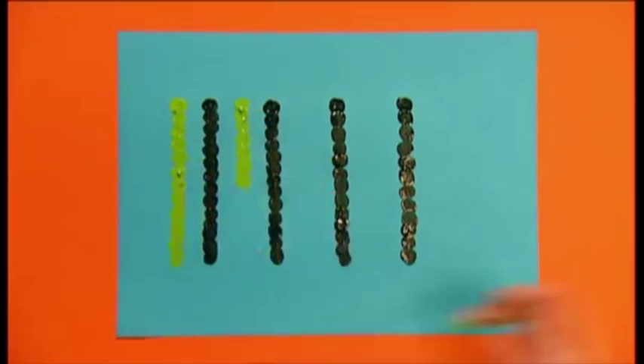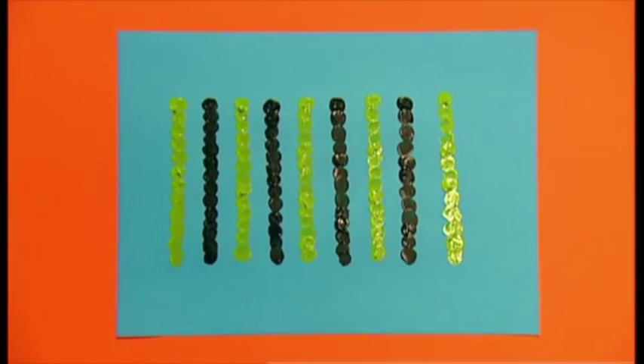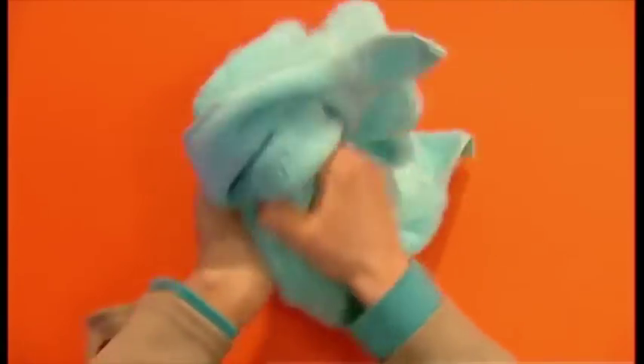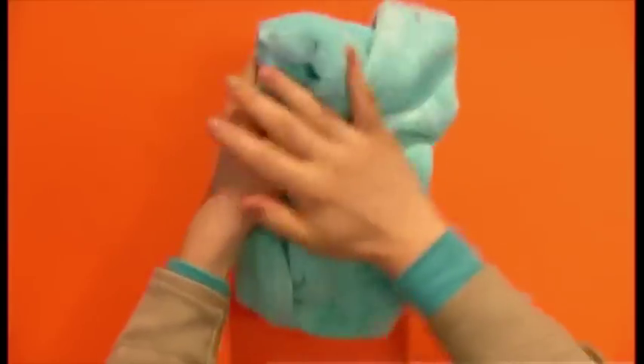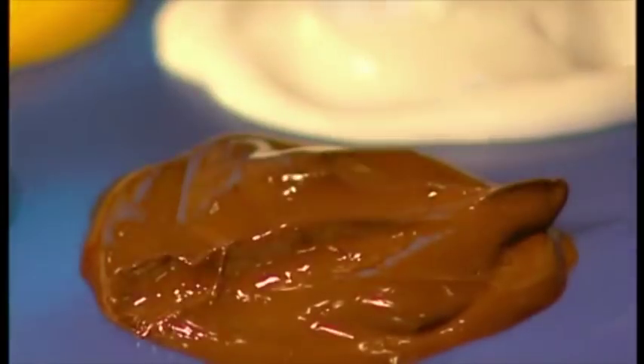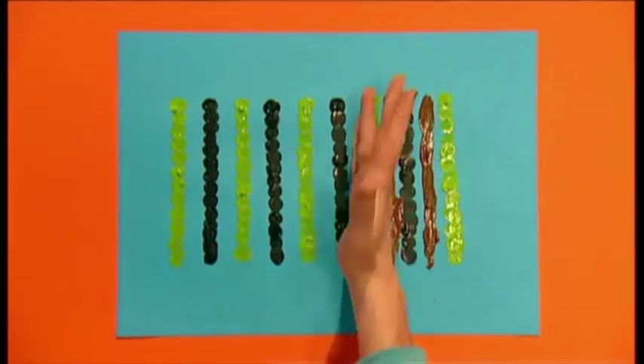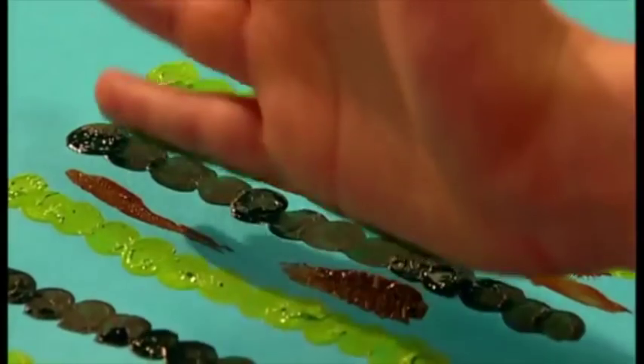And you can use a different coloured green to make even more trees. This is great fun, but it can get a bit messy, so give your hands a wipe in between colours. Now make the tree trunks with the brown paint. You can do this by dipping the side of your hand into the paint and printing it the same way. This gives you a nice thick tree trunk. Now leave it to dry.